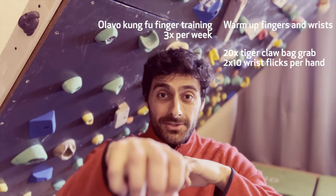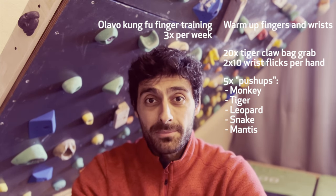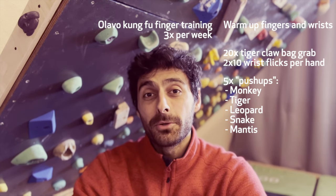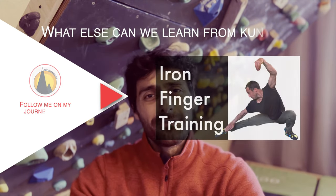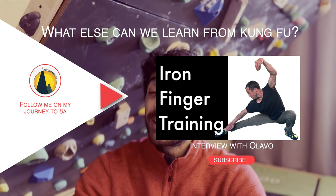What surprises me is that doing this three times a week is apparently enough to get stronger fingers. With such low volume and low intensity, it's unlikely you'll get injured — but I'm no expert, so don't copy me. However, if you do give it a try, please let me know what the results are. It's a simple bag exercise where you grab the bag in mid-air and then a couple of push-ups — it takes maybe five minutes in total, three times a week. Let me know what you think. And if you haven't seen the interview with Olavo yet, make sure you check it out — it's very interesting.